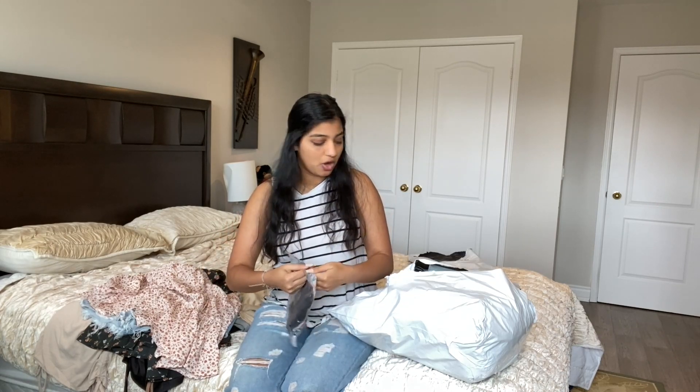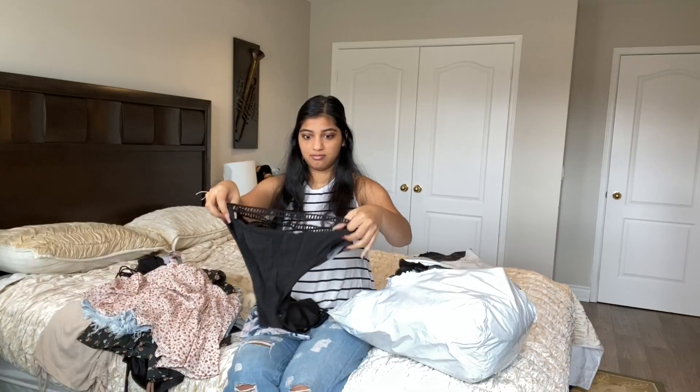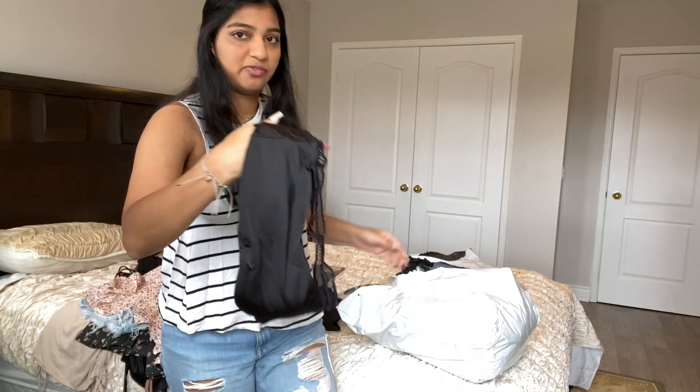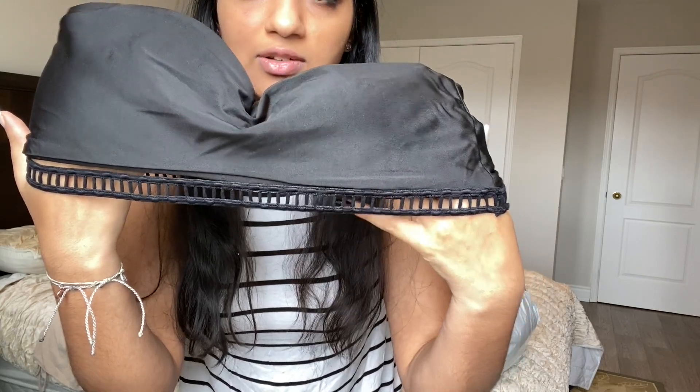First up is this bathing suit top — and there should be bottoms too. Yeah, I bought just plain black bottoms because I needed them. Number two, I bought a set. These look really huge — the problem is you can't customize top and bottom sizes separately. I'm a medium for tops but small for bottoms, so it's medium-medium. I don't think the bottoms are gonna fit me, but hopefully the top does — it's a cute bandeau situation with a little detail on it.